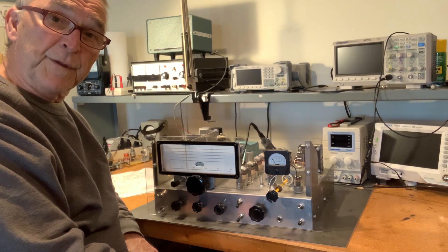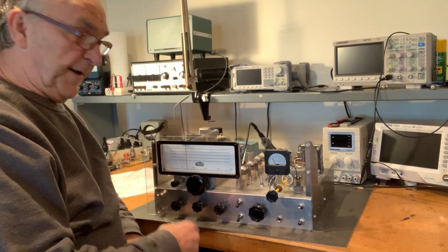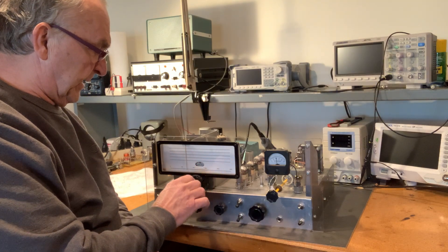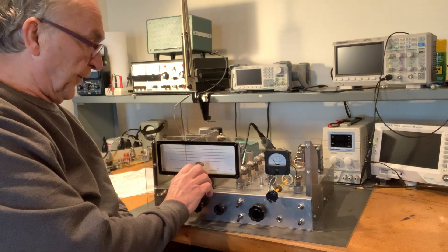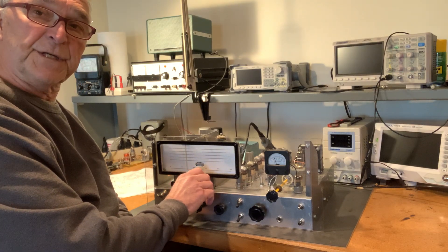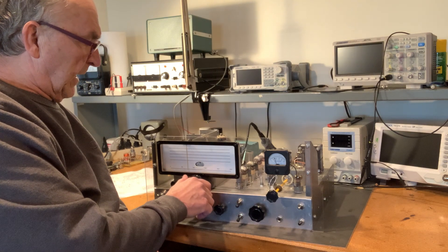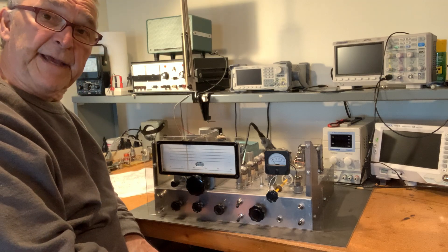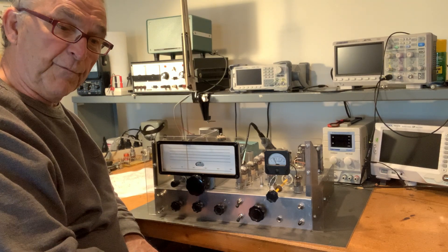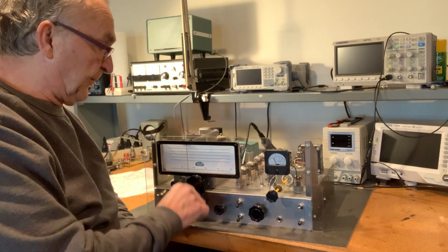The tuning is really smooth. The main feature of the HBR-13 front panel is the Eddystone 898 vernier dial — it is just as smooth as can be. As you can see here in the video, I don't have anything marked yet because it's not calibrated. I just got it running not too long ago, and there are still a few things that I need to work on.